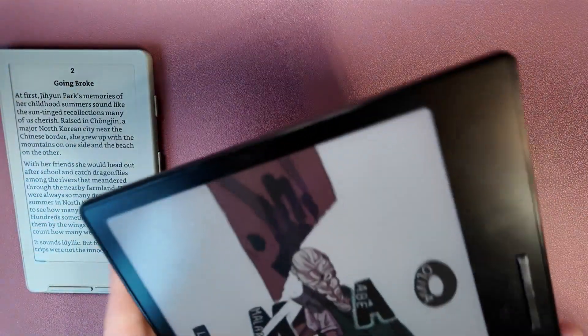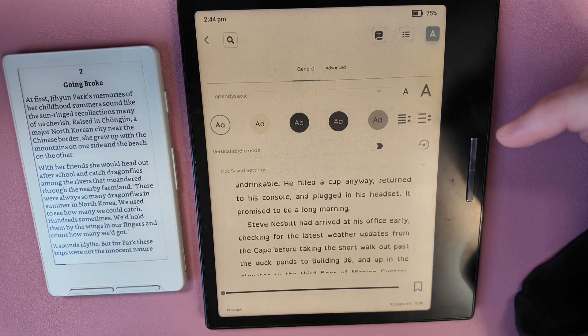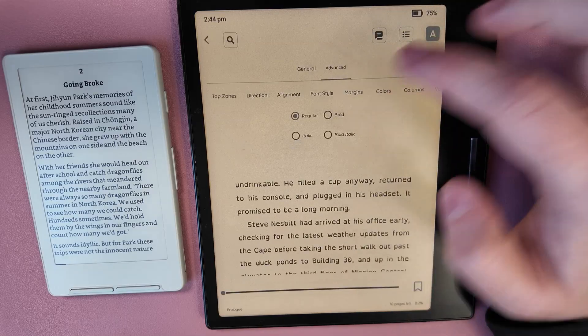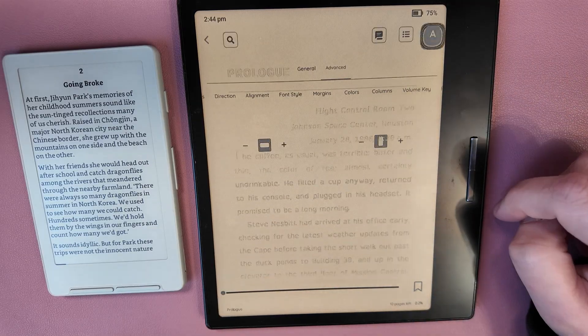To give you a comparison of what this feels like versus my BooksGo — when you look at reader controls there, you have a lot more options: you can change reading direction, text alignment, font style, reading mode, and really customize the experience in depth.